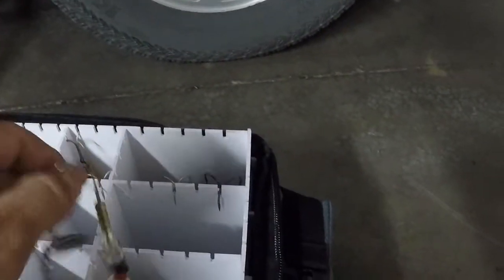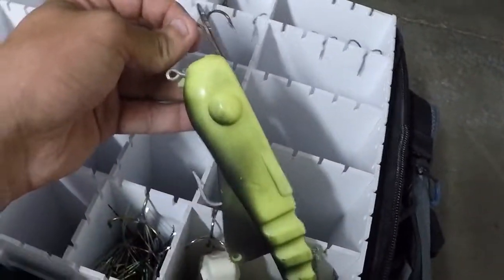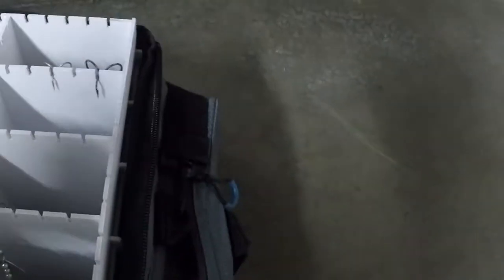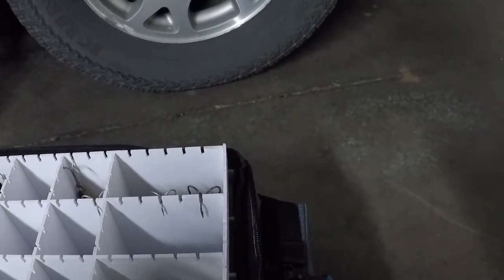I've got some jerk baits in here — just simple stuff. In here I've got the Believers — Grandpa gave them to me, so they're just kind of keepsake ones. I've got a spinner bait in here, another nice one to have. And then I've got the Bulldog — those are nice, they're just kind of pounders in a way. And then I've got the Chaos Poseidon — another paddle tail rubber bait, another really nice one.